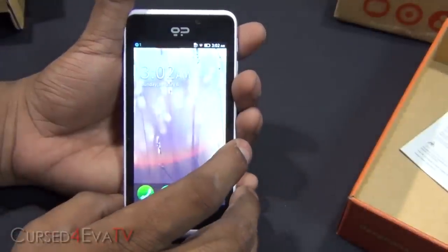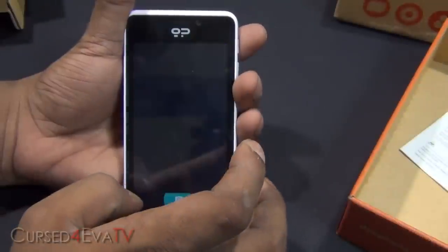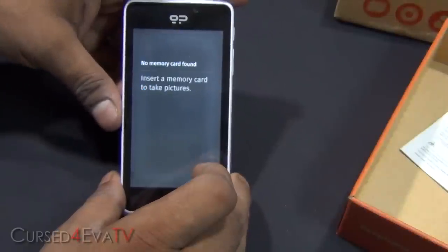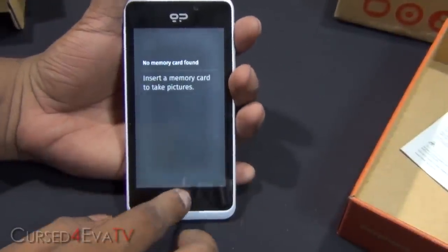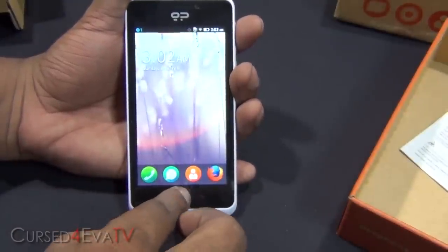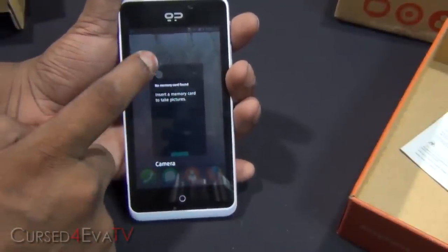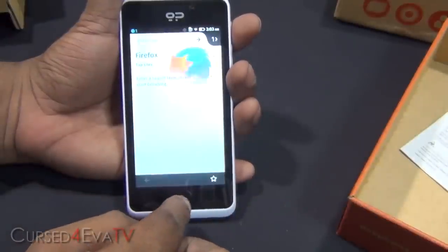Let's take a look at the camera quickly. In case it needs a memory card to take pictures. Going back. Tapping and holding this — that's kind of your open apps. Firefox browser.